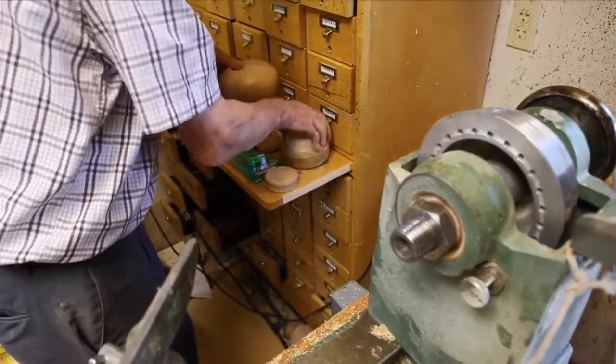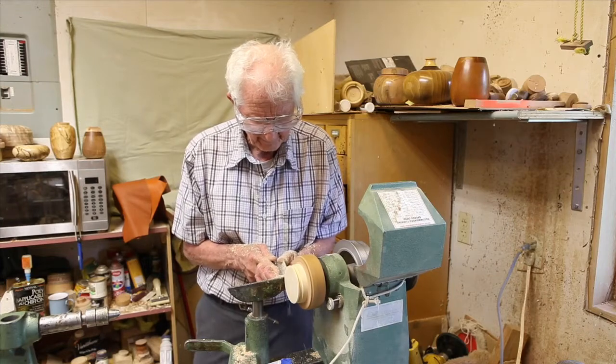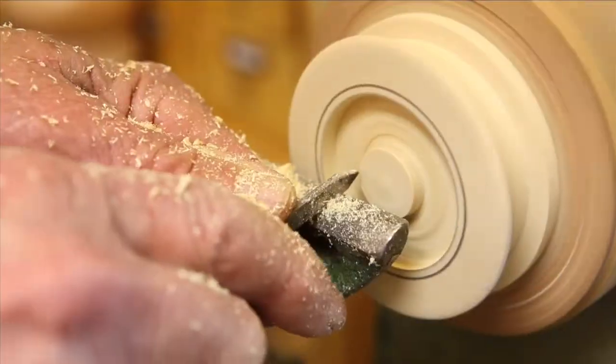Separately from that object, I create a flange with a recess in the center that will accommodate the future laser engraved insert.